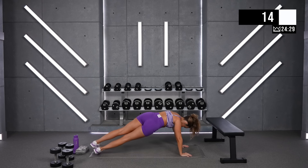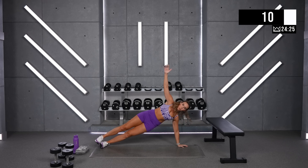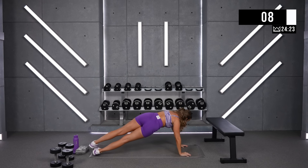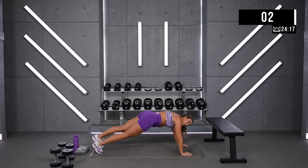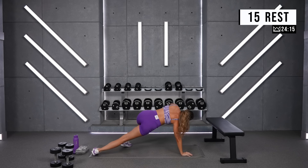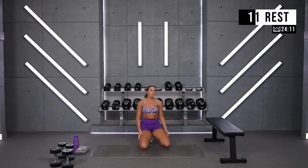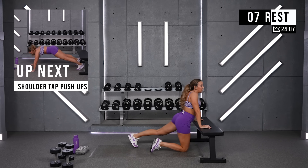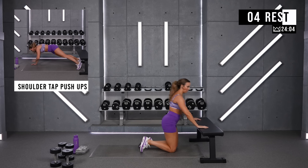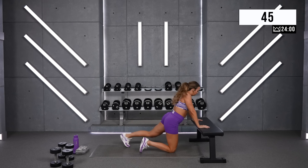15 — come on. Two, one. Great job. We've got shoulder tap push-ups. If you want to start off at an incline, that's fine. Tap left, tap right — boom, boom — push-up. Two, one, come on.